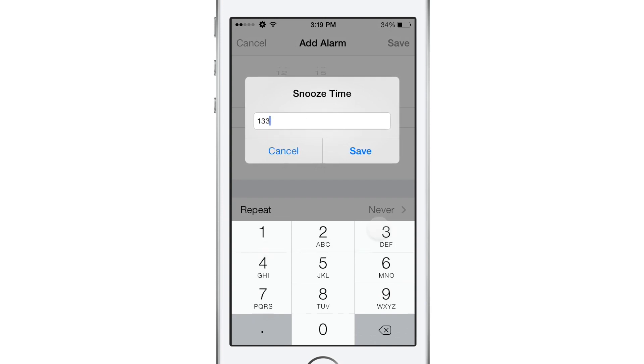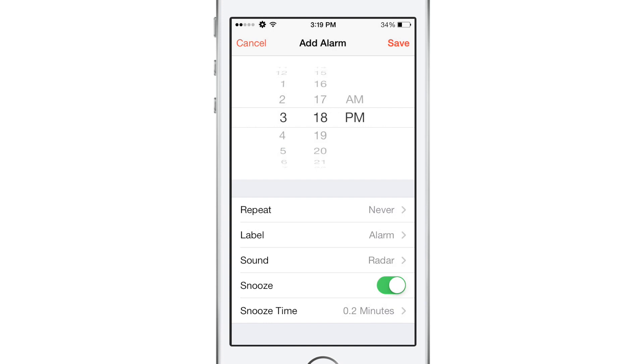Tapping that will allow us to enter anything we want to. You can see in the grayed out text, if we wanted to set it to snooze for 1337 minutes we actually could. Just to demonstrate how this works, I'm going to use a very short number like 0.20 — something like that — just to demonstrate how it actually works and prove to you that it will snooze for a lot less than 9 minutes, or maybe more, depending on what you set.